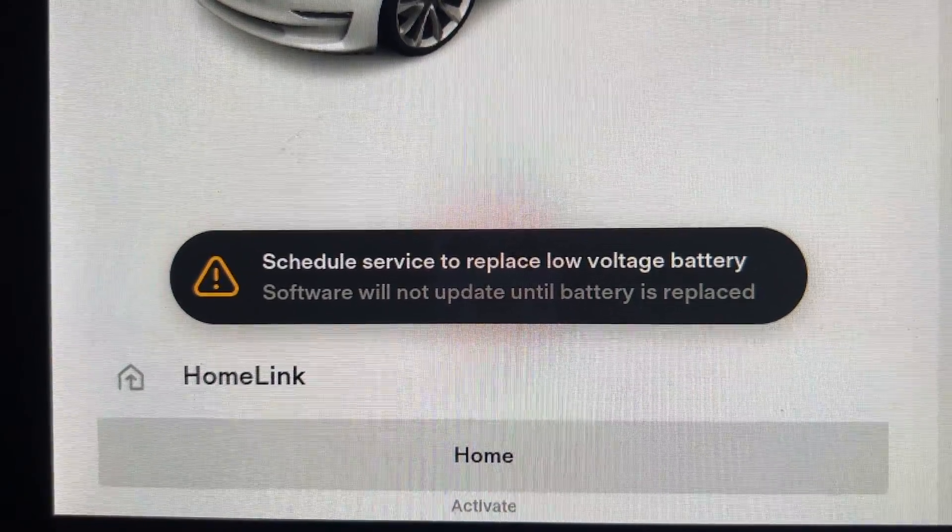Just one year after installing a new OMU lithium 12-volt battery in my 2018 Tesla Model 3 long-range rear-wheel drive, I saw an error message on my screen. I'm Frugal Tesla Guy and I'm going to tell you why this happened and how I got rid of the error message.